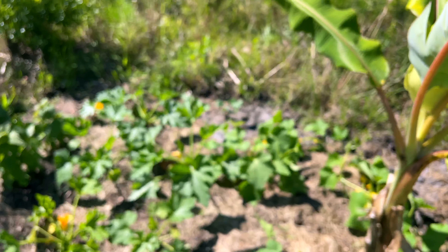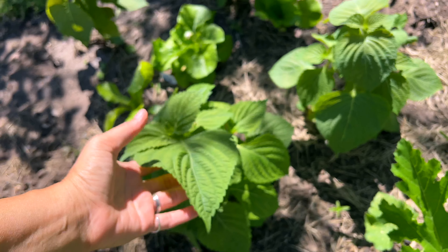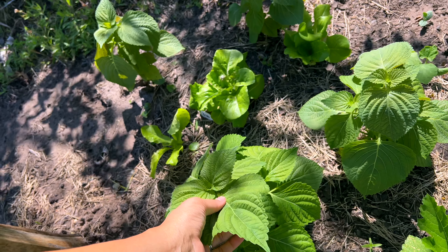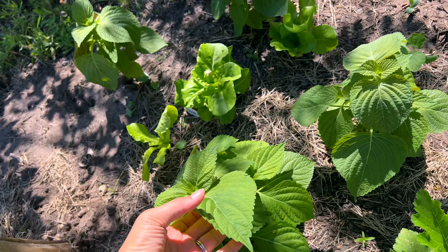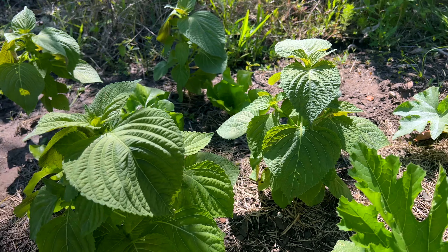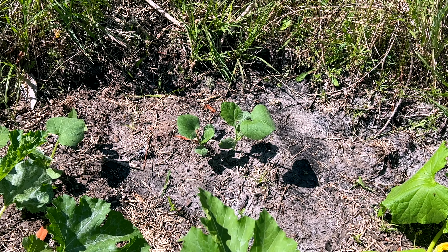I've also got sesame and bibb lettuce over here. The sesame is coming along well — Mike's mom has been enjoying it. She wraps it with romaine and kale and rolls it up with rice and a red pepper paste, and apparently it was really delicious. I'm growing these for her because she enjoys the sesame leaves. In the back I've got a few butternut squash that we're attempting to grow.